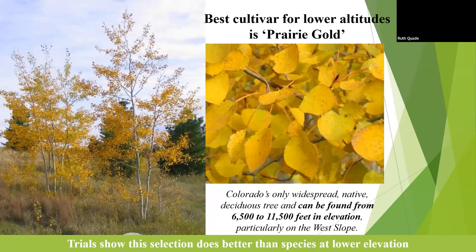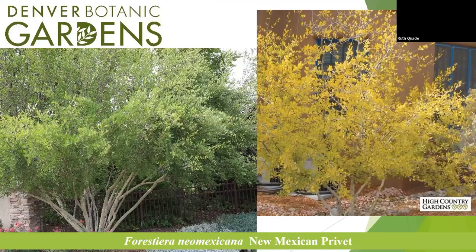This aspen cultivar has proven to do a little bit better at our lower elevation. They're better for high-elevation planting — 6,500 feet is where they naturally start to crop up. A great alternative is the New Mexican privet. It has white bark and yellow fall color. It's a little more shrub-like because it's multi-trunk, but it gets to 15 to 20 feet as it grows in. If you prune it up, it can take those ornamental features of the aspen and put them in the right place in Denver and Greeley.